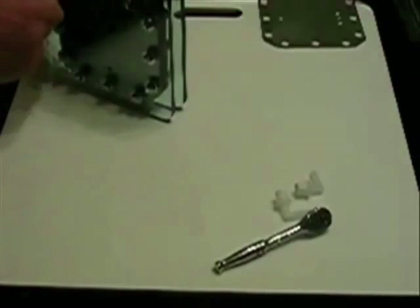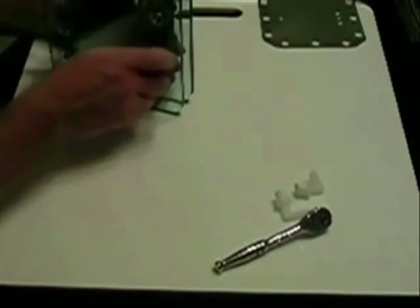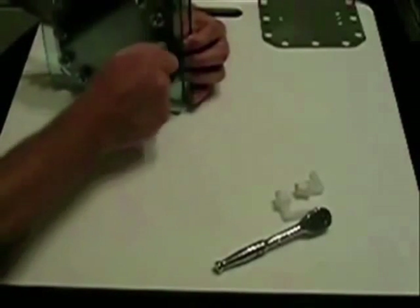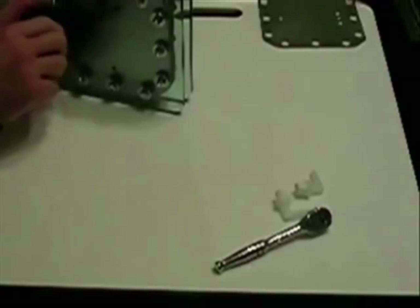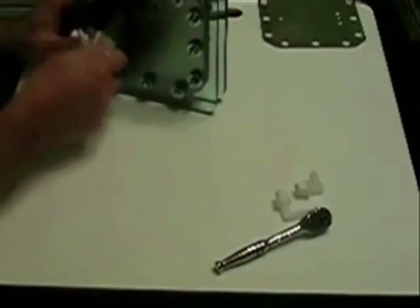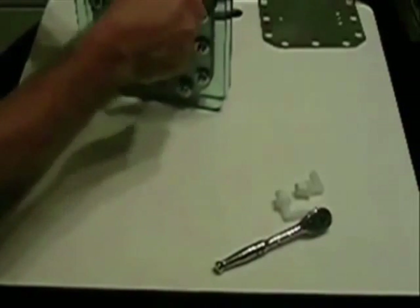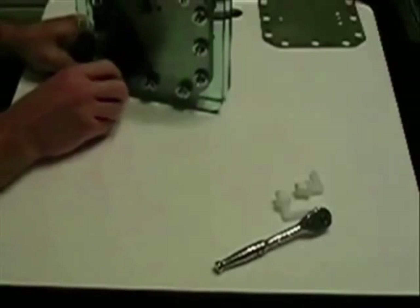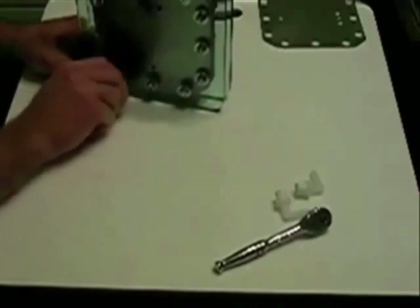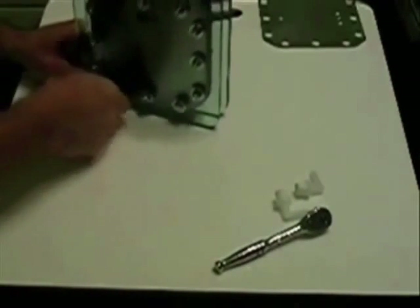Torquing in a star pattern ensures that you're getting even pressure all the way around. You don't ever want to over-tighten this material for a gasket, as you're liable to damage the gasket. If you fill these up with electrolyte and have a gasket problem, you have to go back and tear it all apart to repair even a small problem.